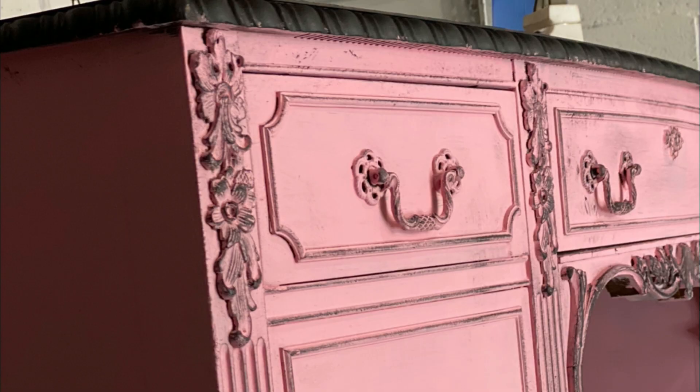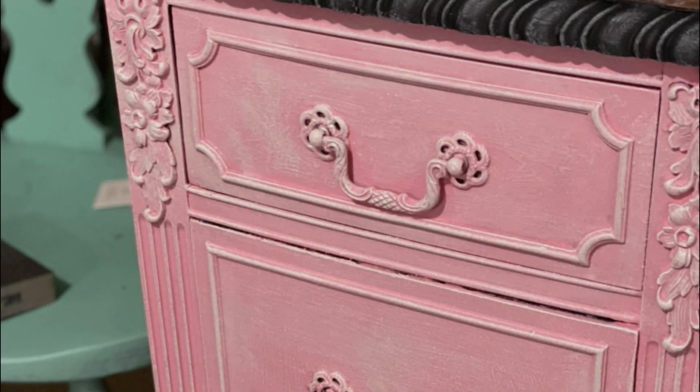I chose the color pink because it's very much outside of a color I would usually choose. I would usually just paint it black and dry brush it and be done with it, but this piece offered a lot of experience to me. I learned a lot while doing this piece and it taught me a lot about myself.